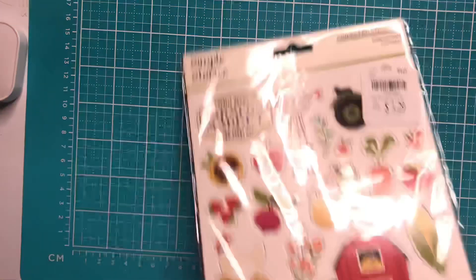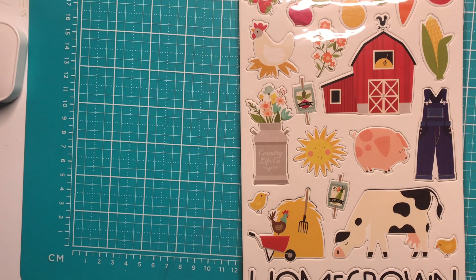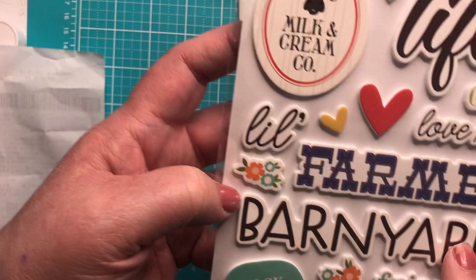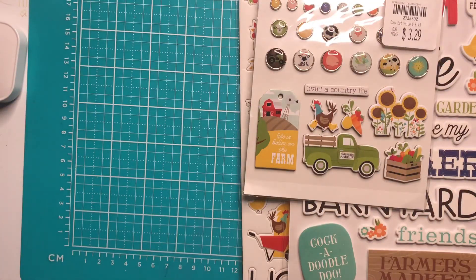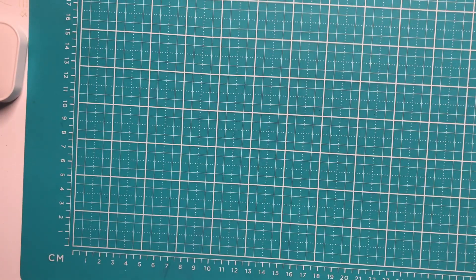I figured, why not — so I picked up the chipboard for the Homegrown collection as well. Then I found the puffy stickers — 'Oink,' so cute, 'Cock-a-doodle-doo,' farmer's market, farmer — very, very cute. I also picked up the brads set for that collection. So those other pieces are all part of the Homegrown collection — the only thing I didn't get was the chipboard frames.